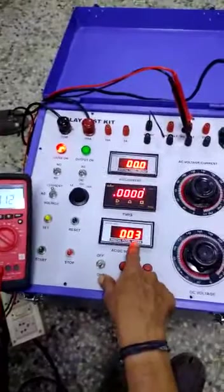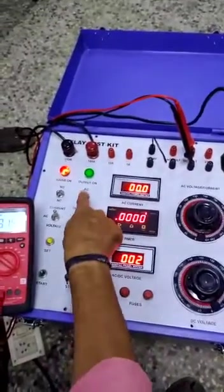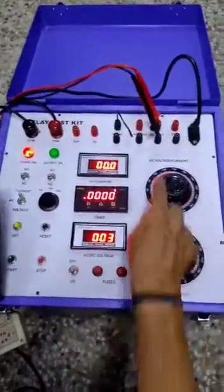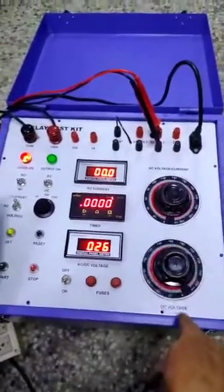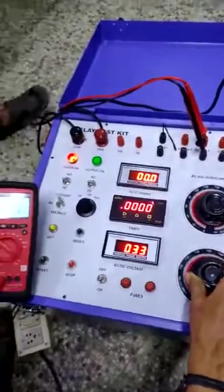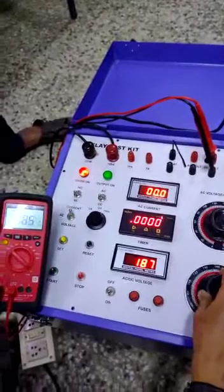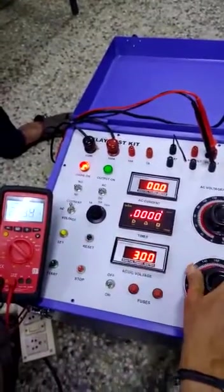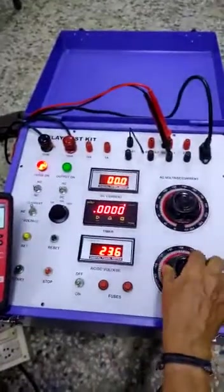This is the voltmeter which indicates AC voltage and DC voltage. I put the measurement in DC voltage. These are the DC terminals. When you increase the DC variable voltage, you will get DC voltage maximum up to 250 volt DC. Because if you put the load, it will be reduced. This is the DC voltage.